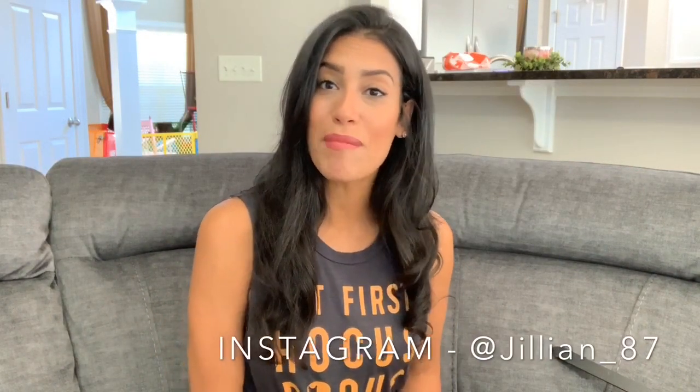Hey guys, welcome back to my channel, or if this is your first time, welcome! My name is Jillian and today I have a Dollar Tree fall haul — I also have a few Halloween items, and three or four things that aren't fall or Halloween related. Since this is a Halloween fall haul, I pulled out my Hocus Pocus shirt. I'm a huge Hocus Pocus fan and I've been waiting to wear it — I figured I'd wear it in this video.